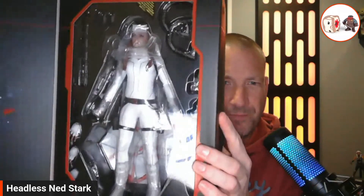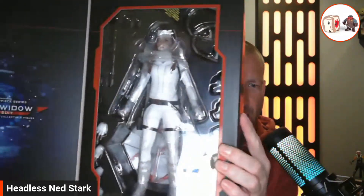So then we have Natasha. Get that light — we have Natasha there. We're gonna take this out of the box. They're calling this a Movie Masterpiece Series: Black Widow in the snowsuit. I'm gonna go ahead and open this up and we'll go through all the pieces. All right, so I have everything unboxed. Let's go through all the pieces. I gotta start with the figure — it's absolutely amazing. So there she is.